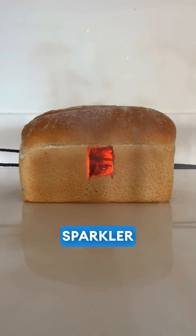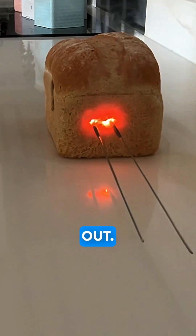I'm definitely going to sparkler cook more stuff. Whatever you guys comment, I'll test it out. Try me.